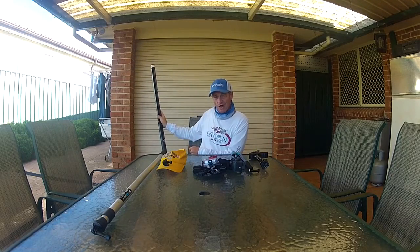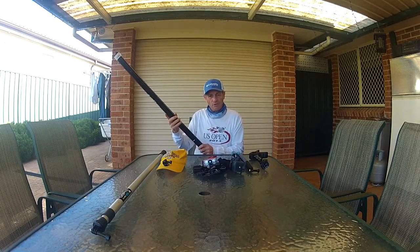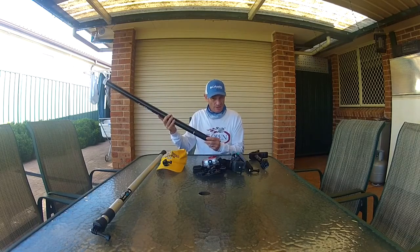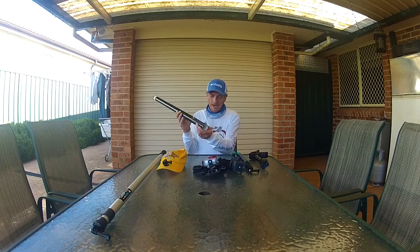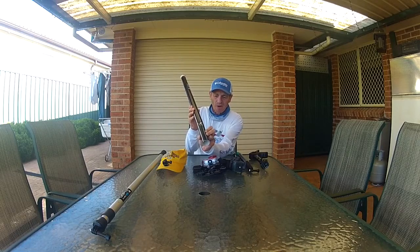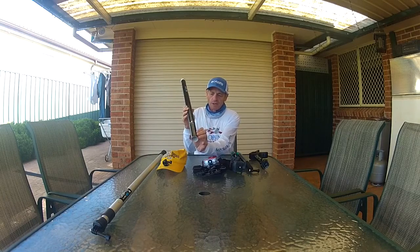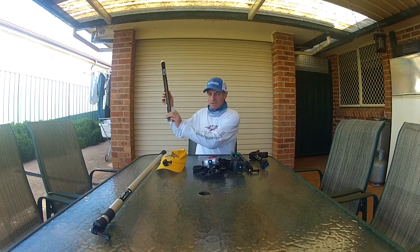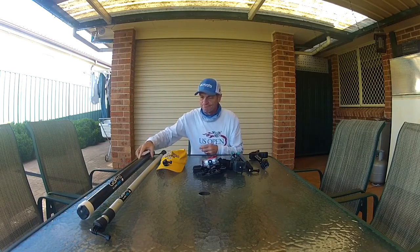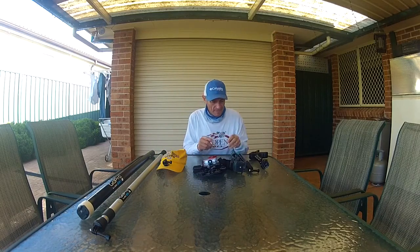Now the thing with this is it's a 40mm pipe but my rod holder is 32mm in diameter, so this was too big. How I overcame that is I put a cut in here and I squeeze the pipe — it condenses the pipe. Otherwise this pipe is too thick, too fat. So I condense the pipe and it fits into the rod holder perfectly. Eight bucks, no need to spend big money.